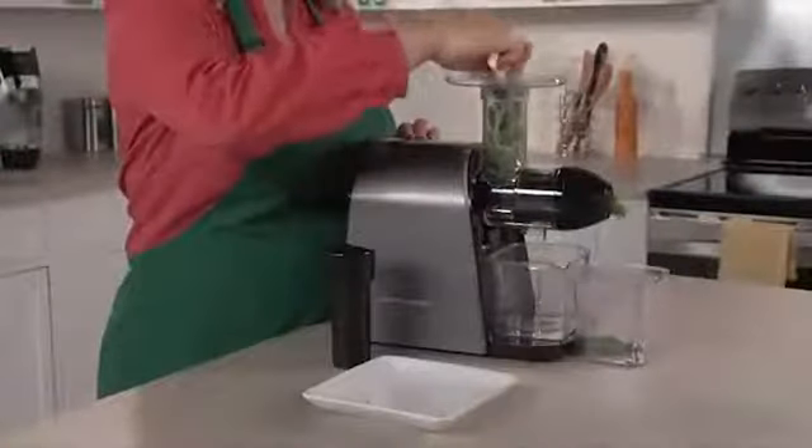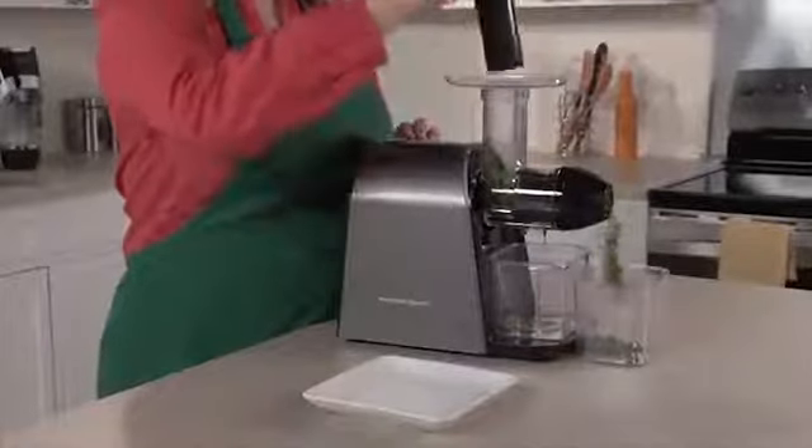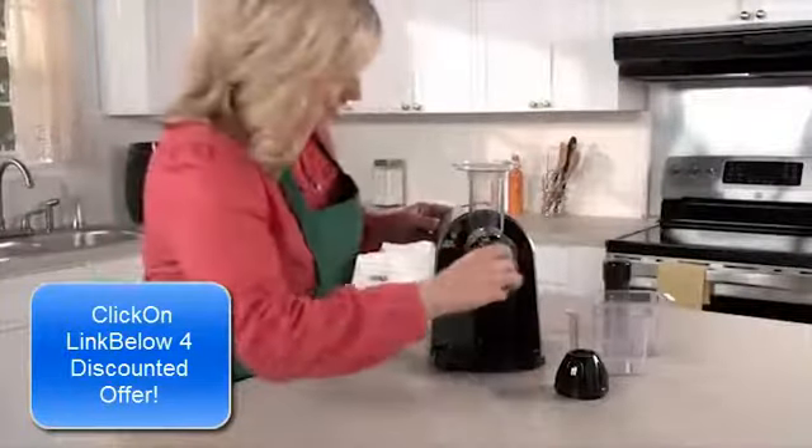And the Low Speed Quiet Motor is perfect for extracting all the goodness from leafy greens and wheatgrass. This juicer assembles very quickly with a few twists.